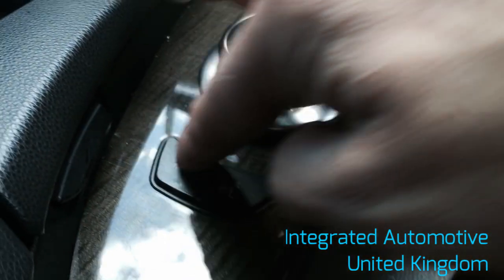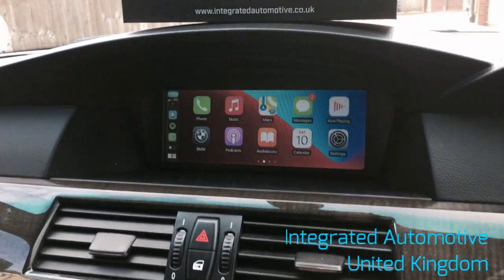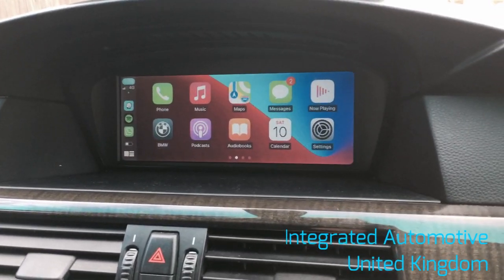We do that by pressing and holding the menu button. So we press and hold menu and we switch into CarPlay. CarPlay is now active and on screen, and it's going to be controlled by the iDrive controller.